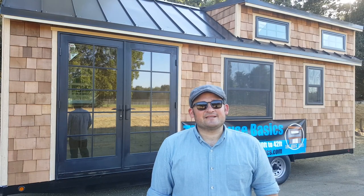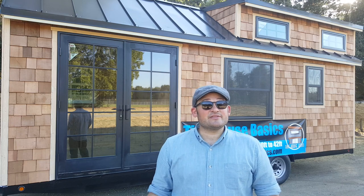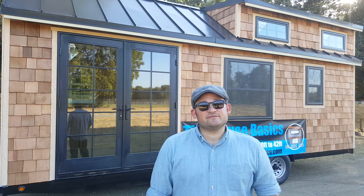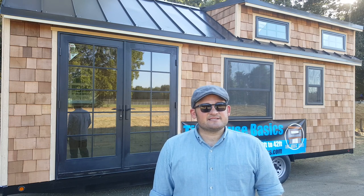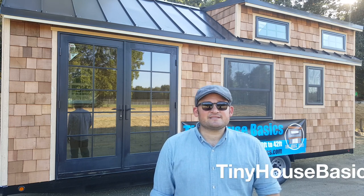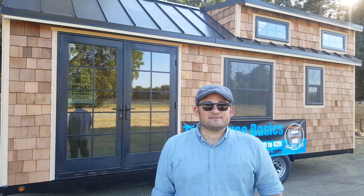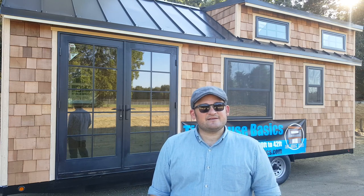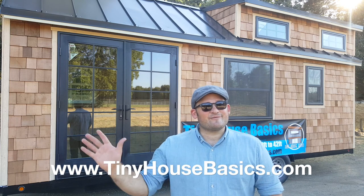Thanks for coming along on our latest tiny house shell tour. We hope you enjoyed it. This is just another example of all the things we can do for you on our tiny house shells, since each one is built custom for each customer. If you have any questions, feel free to email us at info@tinyhousebasics.com. For more pictures, videos, and articles on tiny house living, go to our website at tinyhousebasics.com. Thank you for watching.